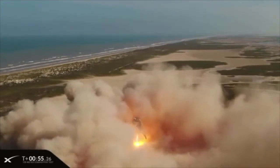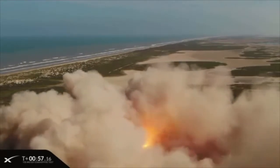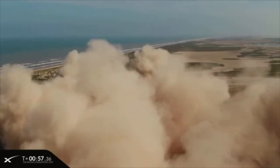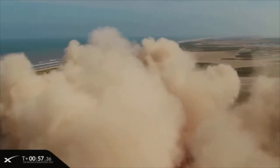So let me give you a rundown on some of the key specs of the Starhopper. Its diameter is 9 meters wide, which is the same diameter as planned for the real Starship. But the thickness of the steel is half inch thick — that's 12.5 millimeters. That's super thick and super heavy, and the real Starship will have much thinner steel that forms the tanks and the bulkheads and so forth.